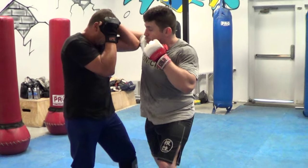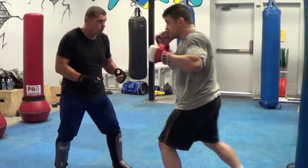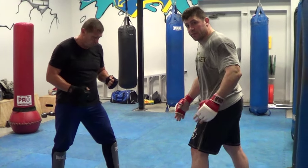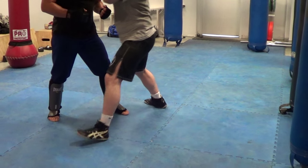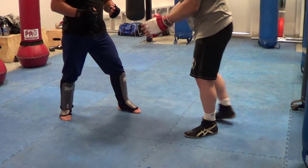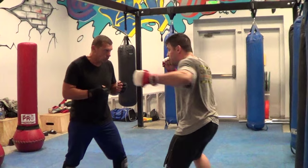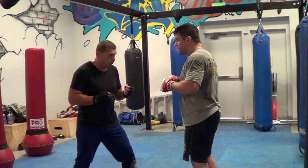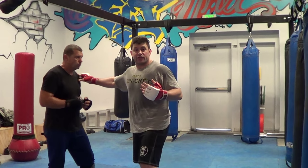You're going to step up. Boom. Step. Just keep your hands up. Step. See, I'm cutting an angle. Just watch the feet now — I'm cutting an angle with my feet stepping in a triangle format.